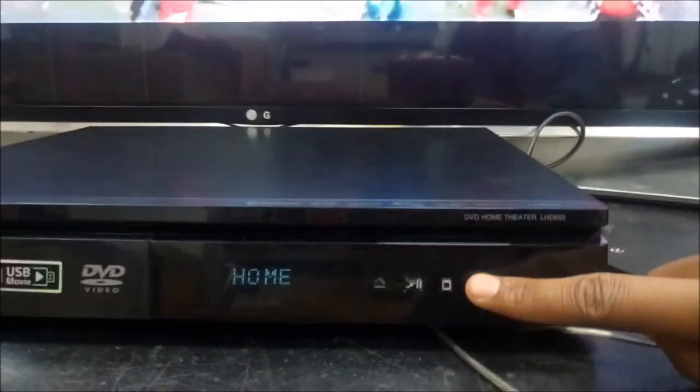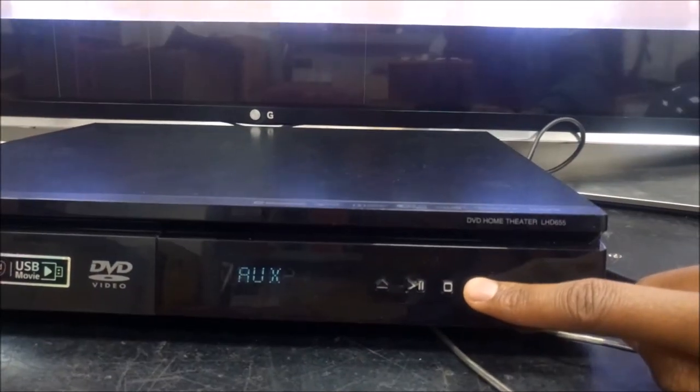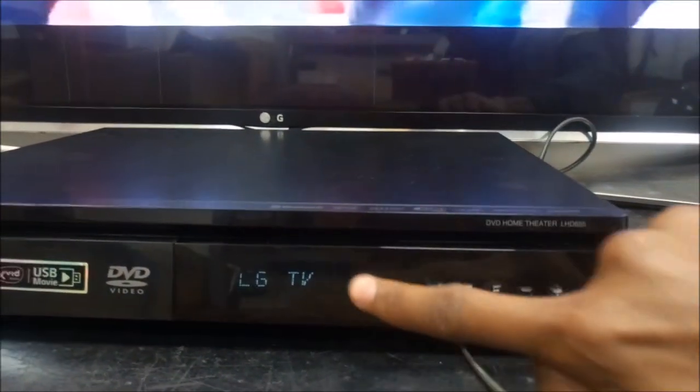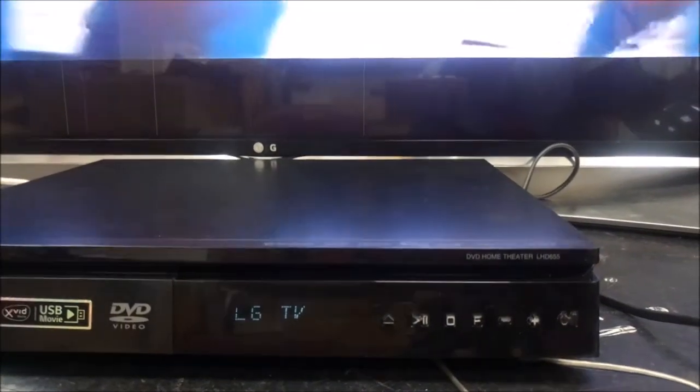Now what you're going to do is go to your home theater, and using the remote or the function button on the main unit, press it until you come to the LG TV function. As you can see, there it is. If yours doesn't have it, too bad, but if it's a recent model, it surely has.